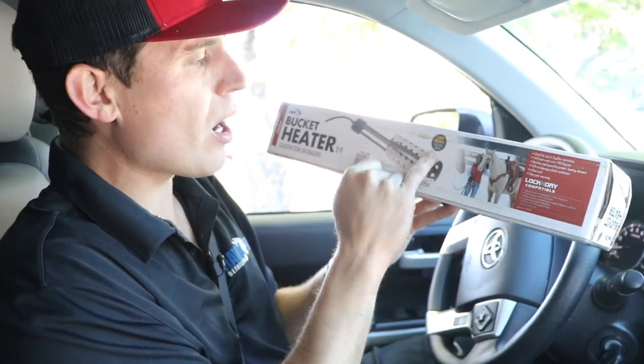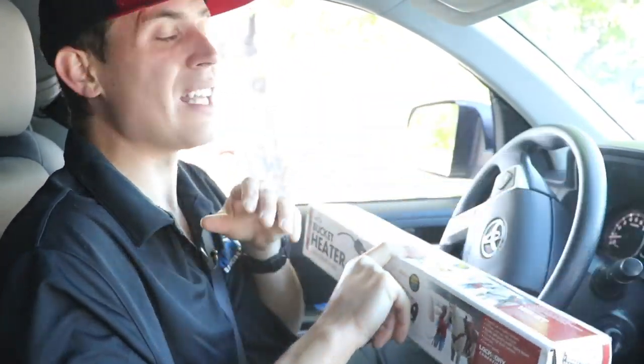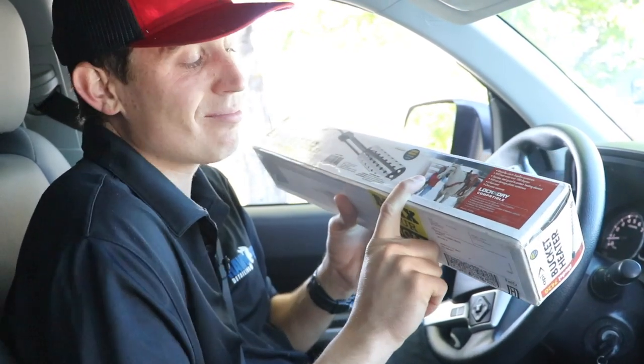I'm gonna test it out — a thousand watts, 120 volts. I have no idea what any of that means. We're gonna test out how long it takes to heat up a bucket, because if you have hot water in your extractor you may have a budget-level extractor that doesn't heat the stuff up. This will help you in a mobile pinch. We're gonna try it out and see if it works.